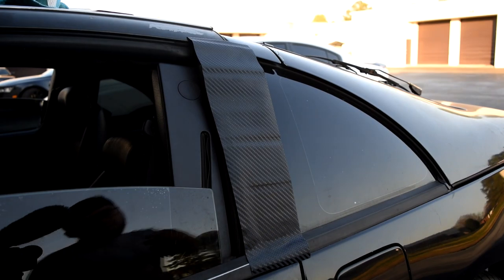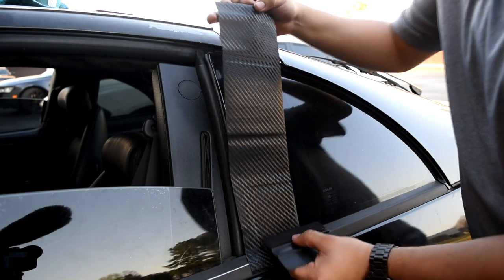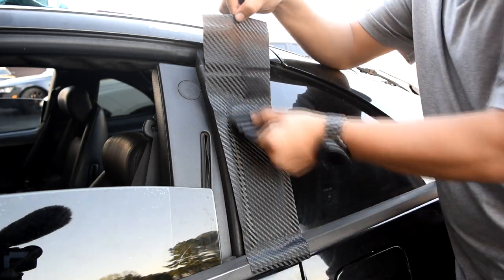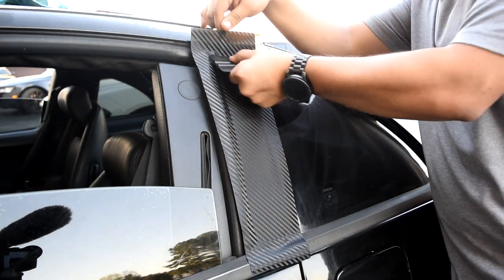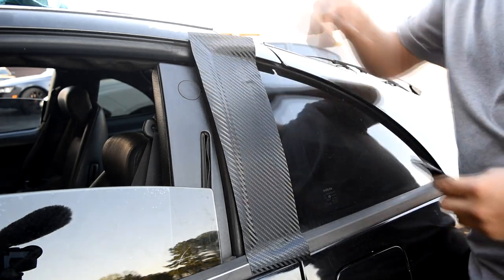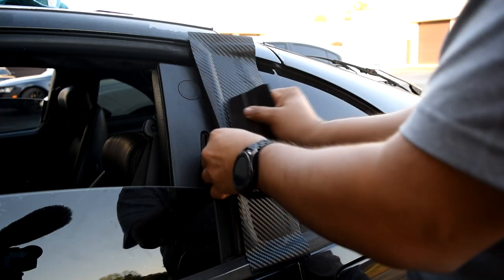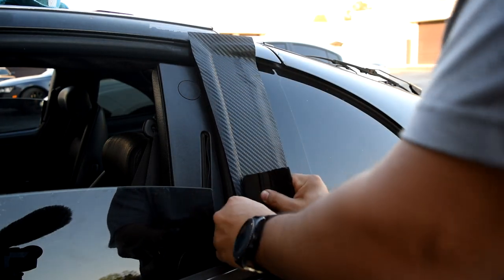Alright, so we got the whole surface prepped. Next thing you want to do is measure your piece of material that you're going to need and cut it out. I'm going to measure the pillar, cut it out, and then we're going to get to laying it. This pillar is fairly easy because it's just flat. You want to start from the bottom and work yourself up, getting all the air out from underneath the wrap.